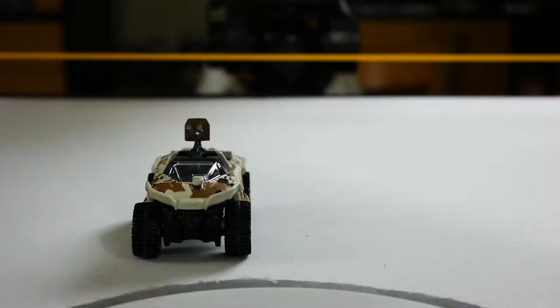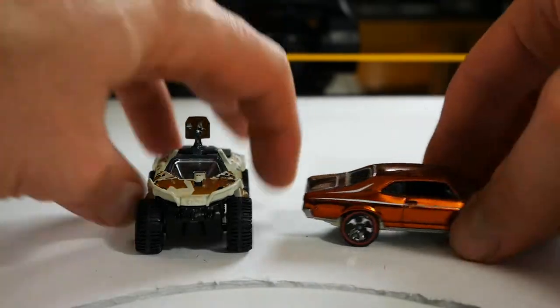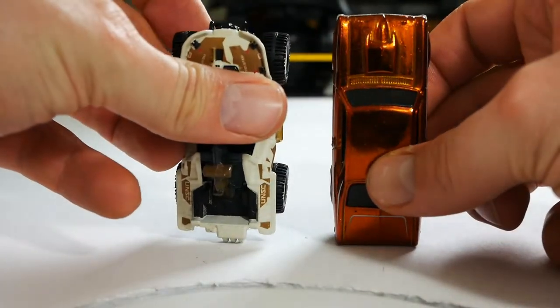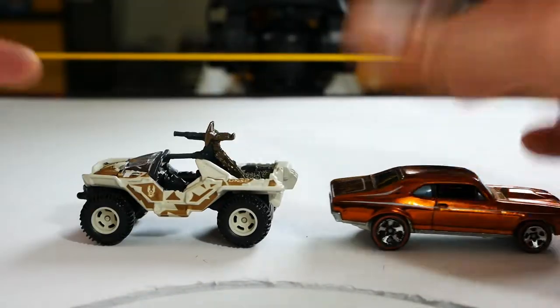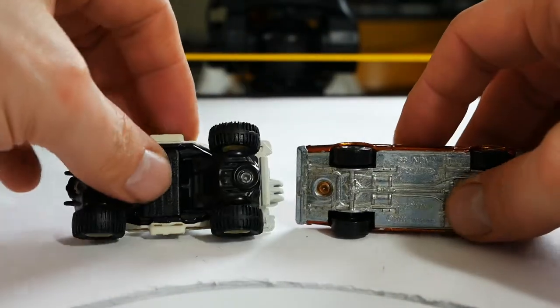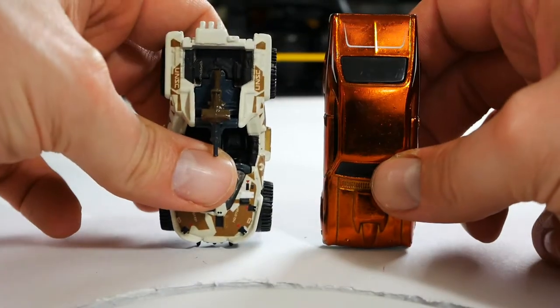Next to a standard Hot Wheel — there you go — he's a little shorter, but beyond that he's thicker, taller, and yeah, that's pretty much it. Not a whole lot to say, but there you go, side-by-side with a standard Hot Wheel.